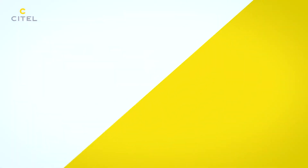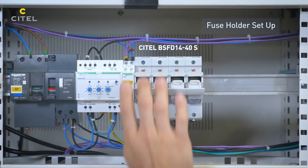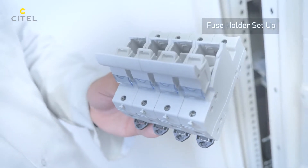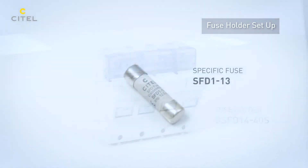In accordance with the installation standards and guides, the AC power SPDs must be protected against possible short-circuit end-of-life. For this reason, we will associate in the SPD branch the Cytel BSFD disconnector equipped with the SFD-1-13 fuses.